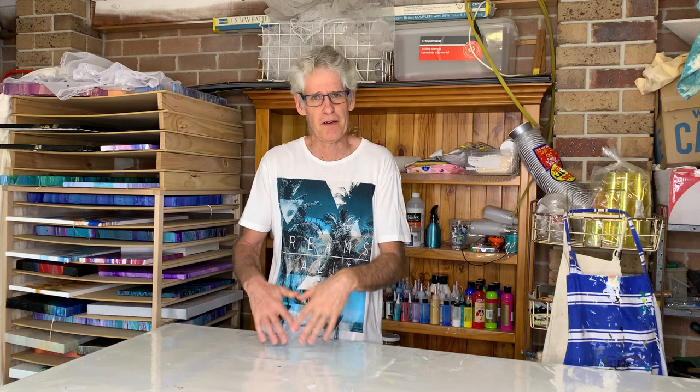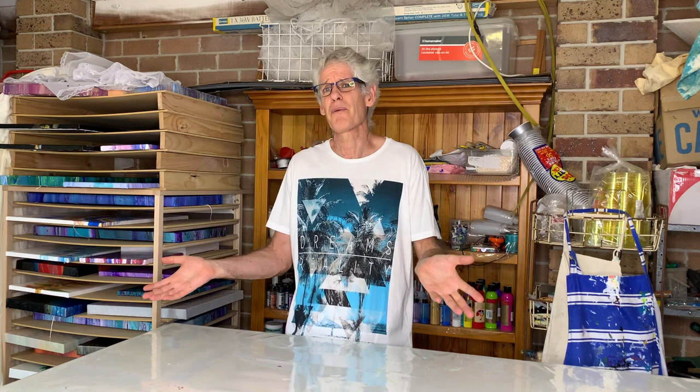Now I'm not claiming to be an expert in paint pouring — I'm far from it. But I've been doing it for a little while now and I've learned a few things along the way. I thought it would be useful to share some of those things with everybody in YouTube land. So if you're a beginner and wondering where to start, this video is for you.